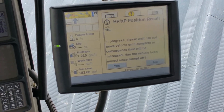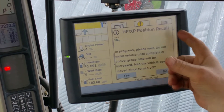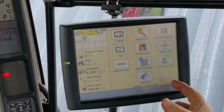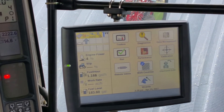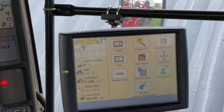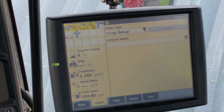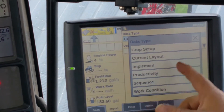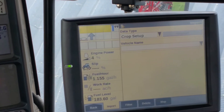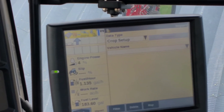The reason we want to talk about that is because we want to clear out any varieties, fields, products, or growers that we are not going to use this year, and that is done in data management. Ronnie, hit the back button, hit the back button, then hit data management.